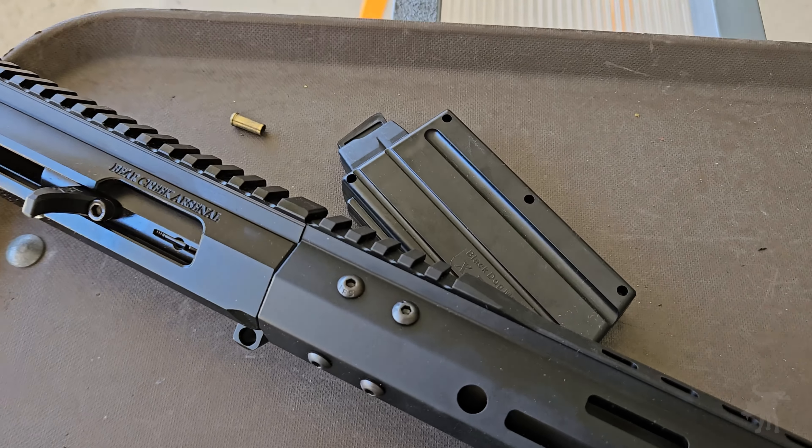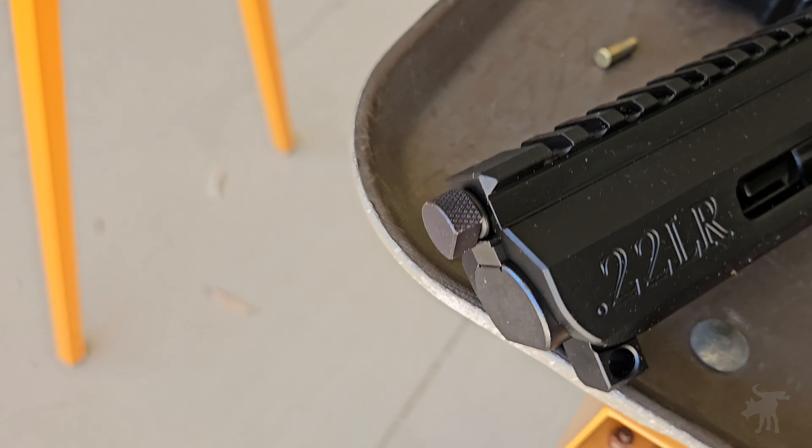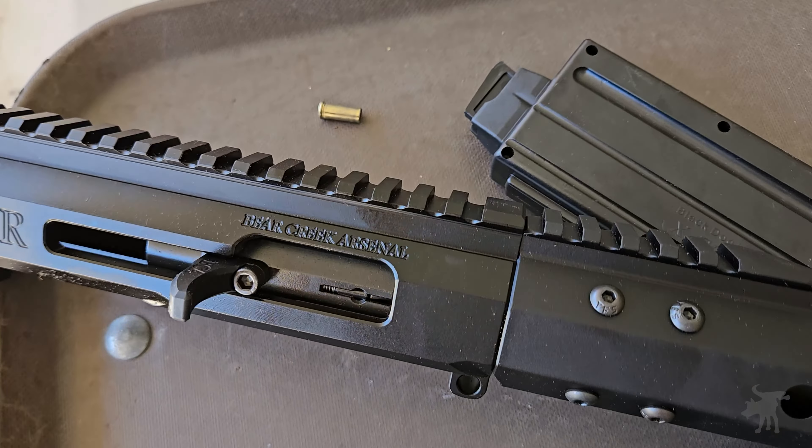The AR is the most popular sporting rifle platform in America, and with a Bear Creek Arsenal 22-caliber complete upper, it's really cheap to shoot. How well does it work? Let's find out.